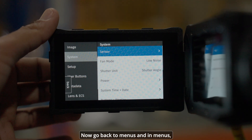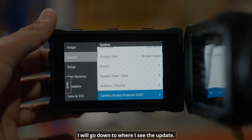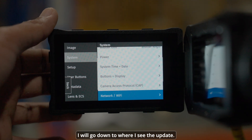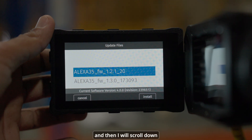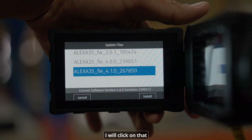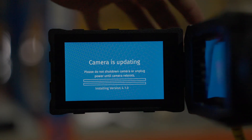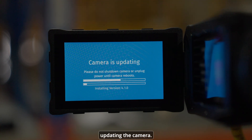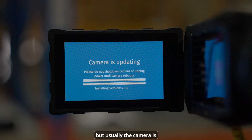Now go back to the menus, go to System, scroll down to Update, click on Update, then Update Camera. Scroll down until you see firmware 4.1.0, click on it, and confirm. Once confirmed, it will start updating the camera.